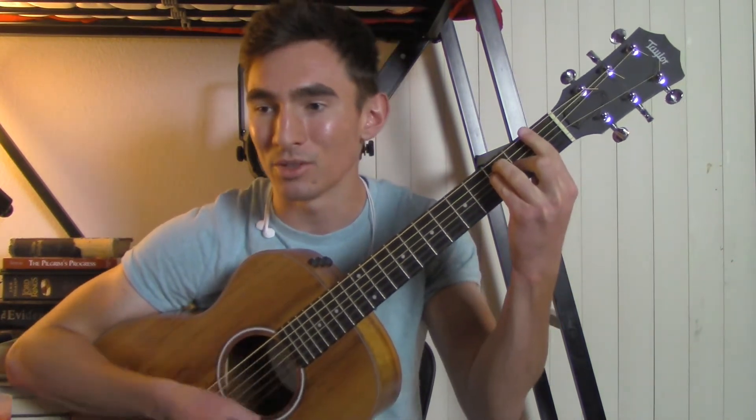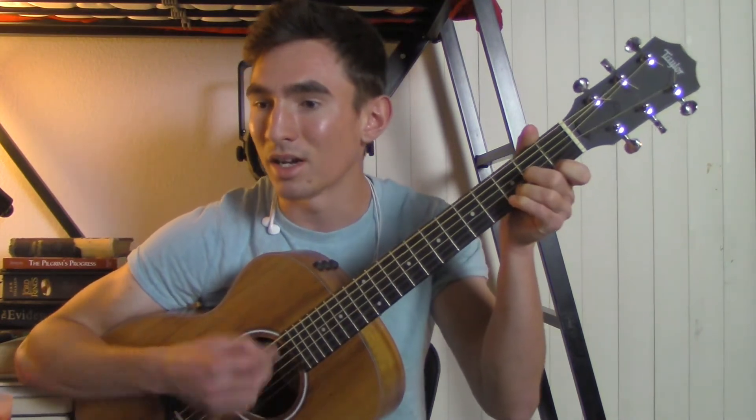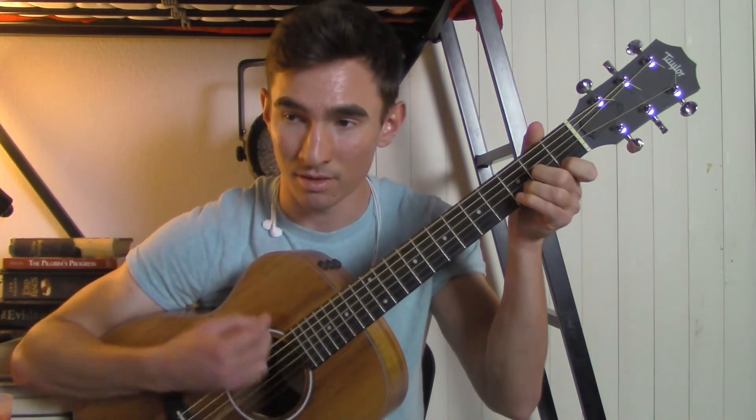"Don't blame me, love made me crazy. If it doesn't, you ain't doing it right. Oh, Lord, save me, my drug is my baby, I'll be using for the rest of my life."